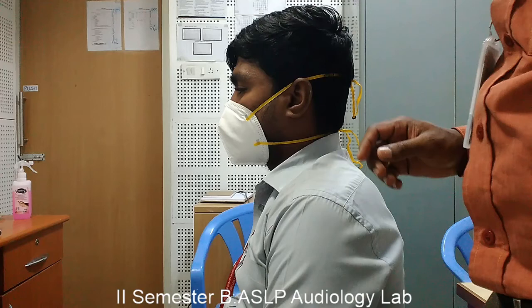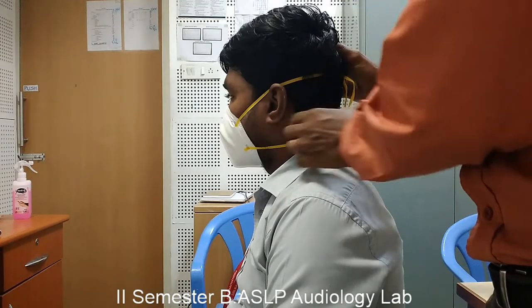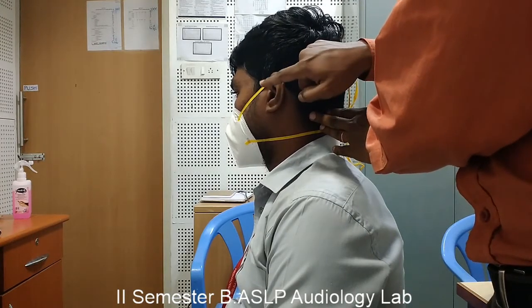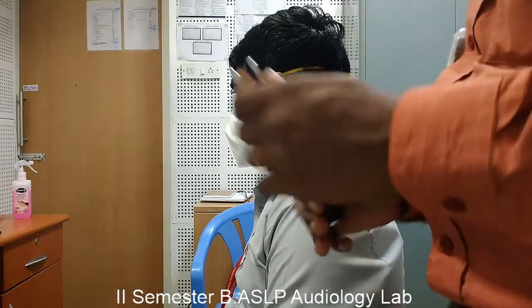Hi students, in this video I am going to demonstrate how to perform a Rinne test. A Rinne test compares the air conduction and bone conduction sensitivity of a subject. The tuning fork has to be placed on the mastoid process for bone conduction excitation — the mastoid process being the prominent bone posterior to the auricle or pinna.